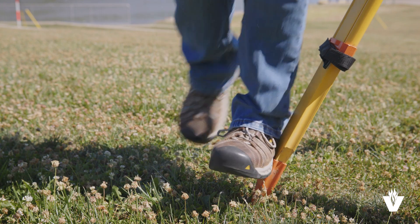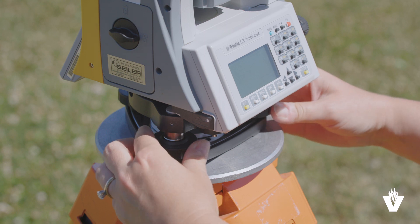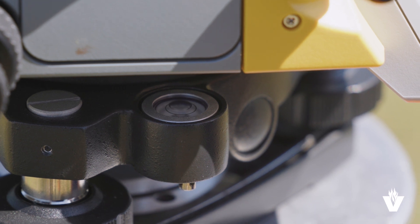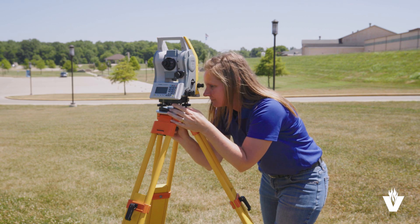Set the tripod legs down and step them into the ground. Sight through the optical plummet again and adjust the foot screws until the crosshairs are centered over the point. Unlock and slide the legs to rough level the round plate bubble, getting it at least partially inside the ring. Then fine level the instrument using the foot screws in the tube or digital bubble. Check to make sure the instrument is still centered over the point.